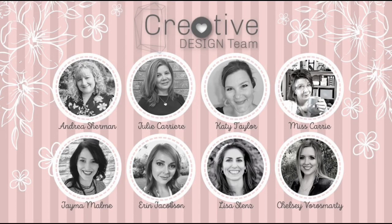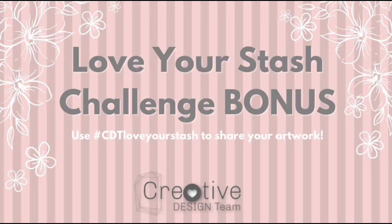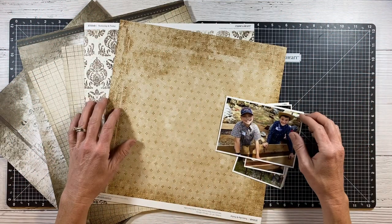Welcome back to Crafty Concepts with Erin. I'm Erin and I'm here today with the creative design team for a Love Your Stash Bonus Challenge for the month of June. Hello, welcome back.